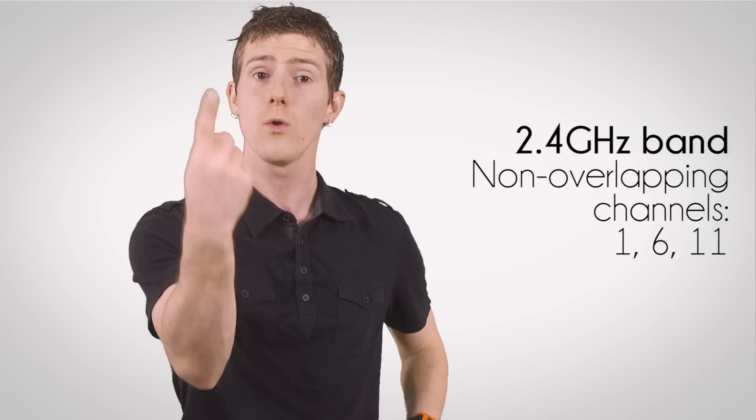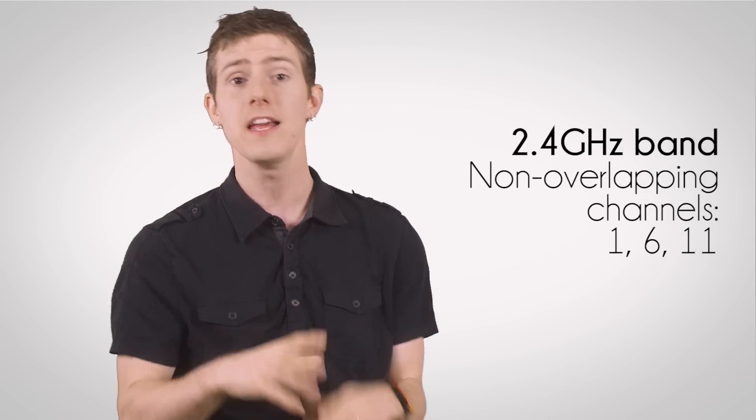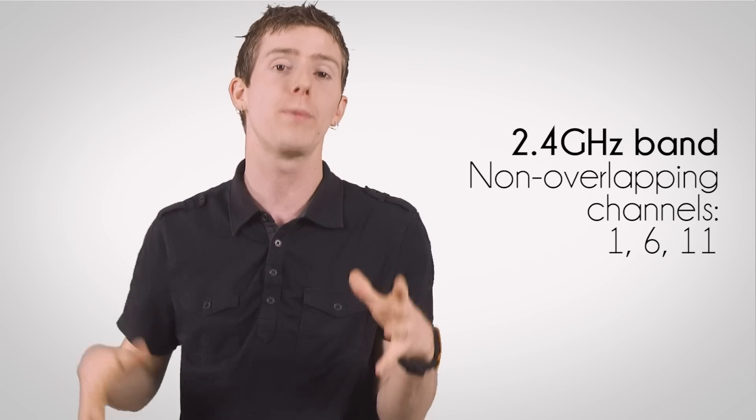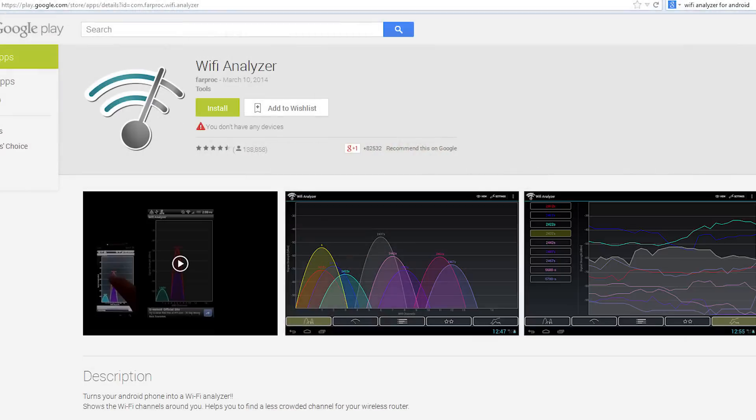There are only three usable non-overlapping channels: 1, 6, and 11. In a perfect world, you would want to pick whichever of these is open. Unfortunately, in apartment buildings and even dense suburban areas, this is unlikely to happen.